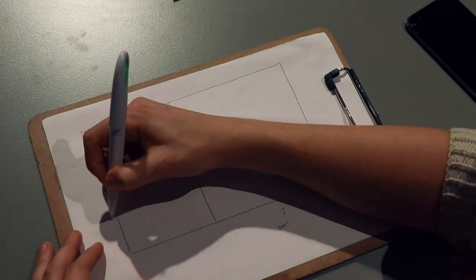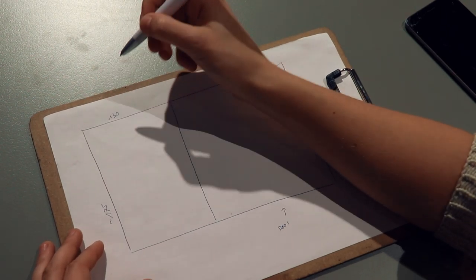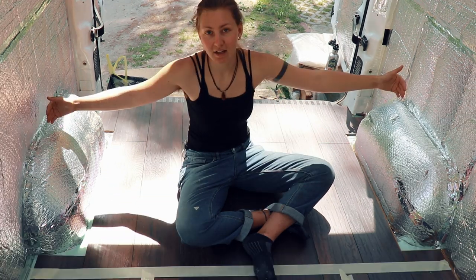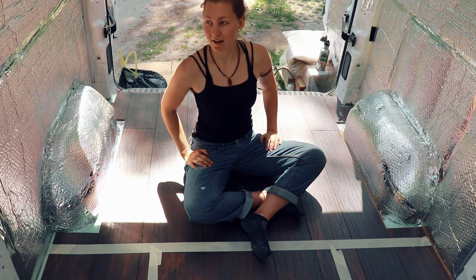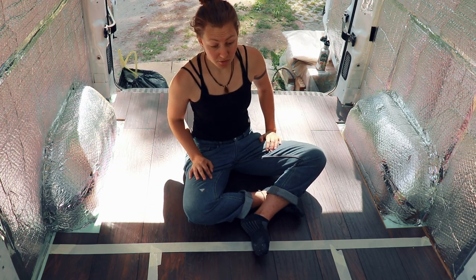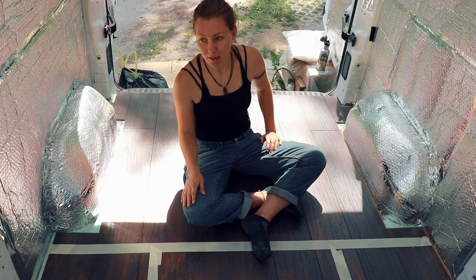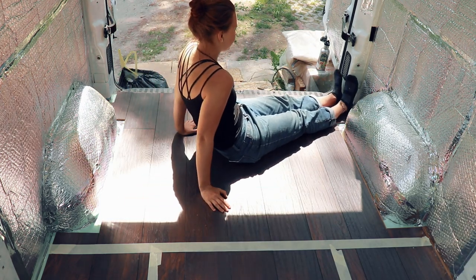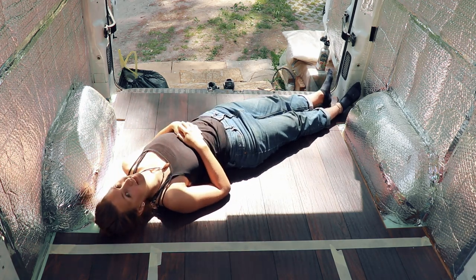So what I really wanted was to sleep widthways, which means you have a lot more space in the front. Making it as spacious as possible was really important to me, even though it's really small. The problem with this van is that the width with insulation is only around 175 centimeters. This bed is not super big — the length here is about as wide as I am tall, so it can be a little bit tricky with a pillow. I'm probably still going to have to lay sideways, something like this. I figured that should be fine — we'll see.